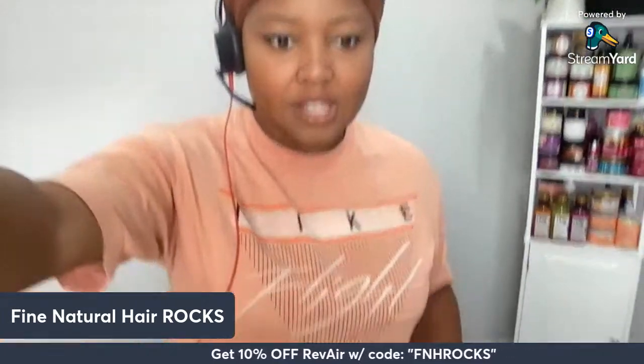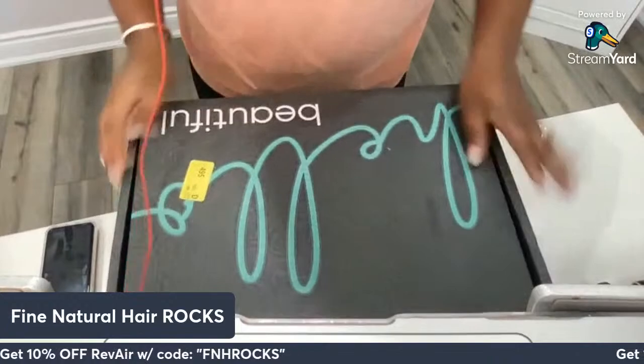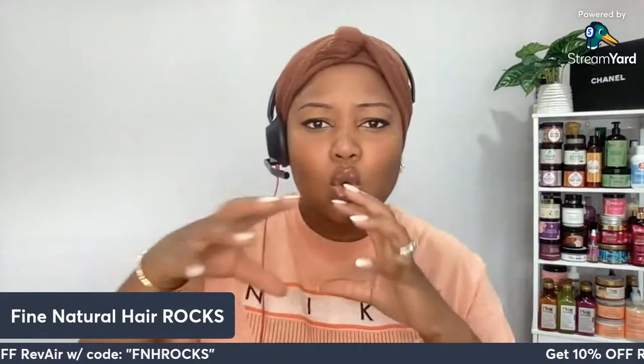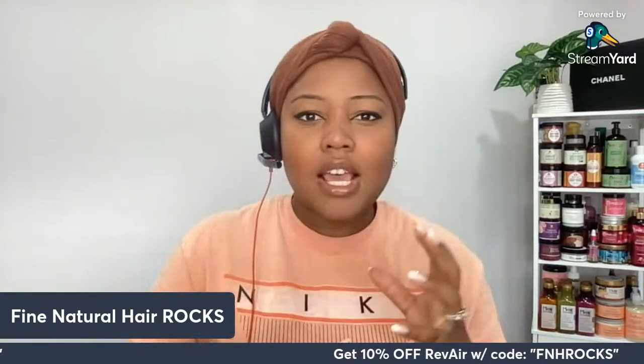I'm going to show you the box that we're about to unpack — it's literally right here. So we're going to go ahead and unpack this goodie today. Let me just see who is online and then we can kind of go from there.